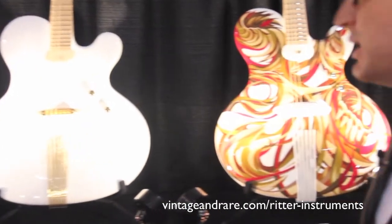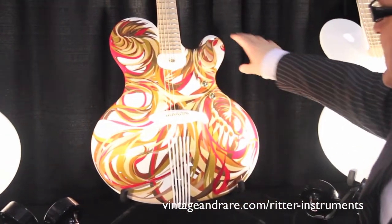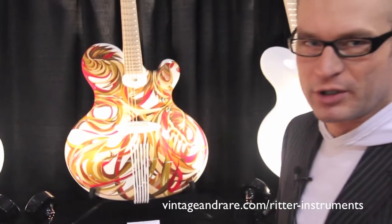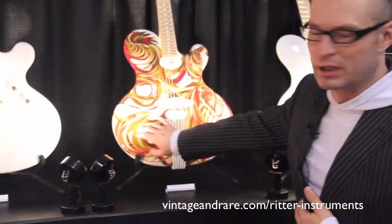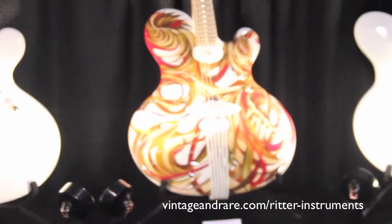And here is our main piece. This is the one-of-a-kind Sudarella number 4, which is called Autumn Falls, painted in oil by the German artist Sudarella.